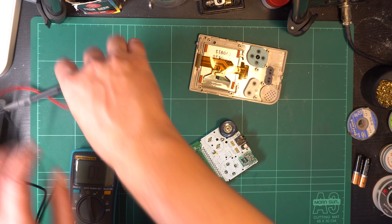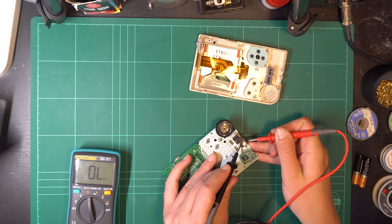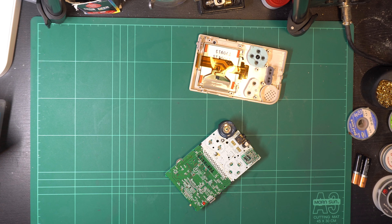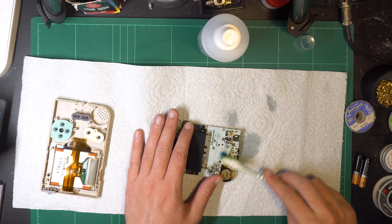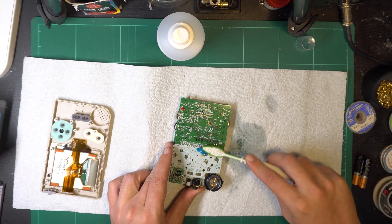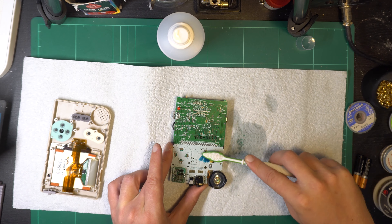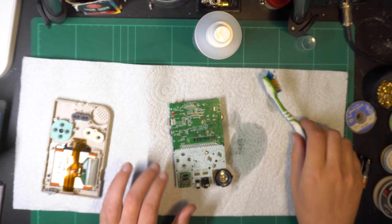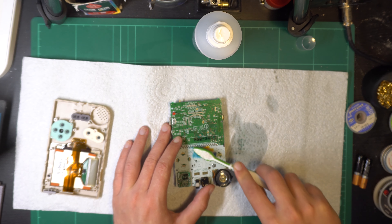I don't actually own a power adapter to test if this works, so the best I could do was use a multimeter, and I was able to confirm that I was making a connection to the other side. I'll only ever be using this for batteries anyway, so it's not a huge issue, but it looks like it's probably operational now. With that out of the way, I got on to giving this a bit of a courtesy clean on the inside using isopropyl alcohol, working on cleaning up the bits of flux that probably aren't causing any issues but might as well be cleaned up anyway.